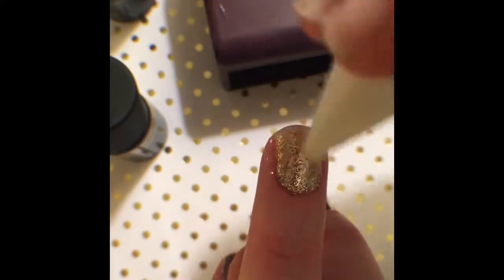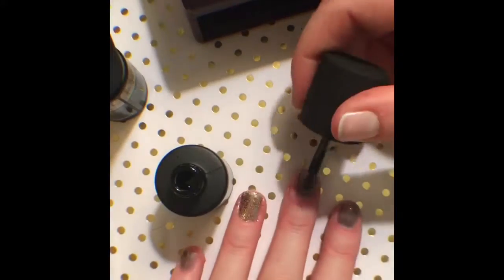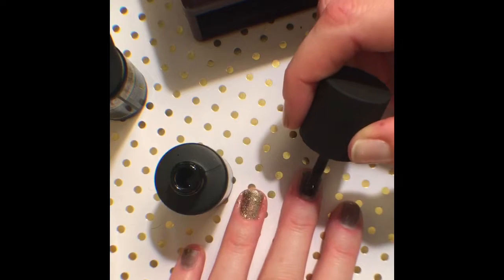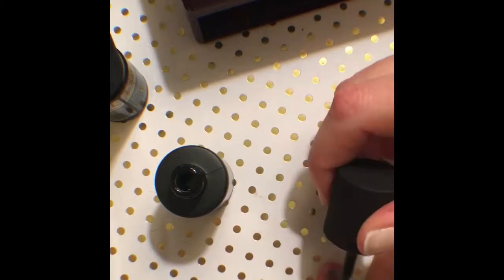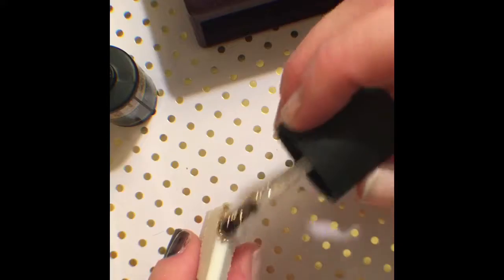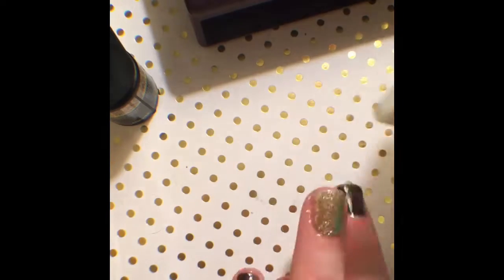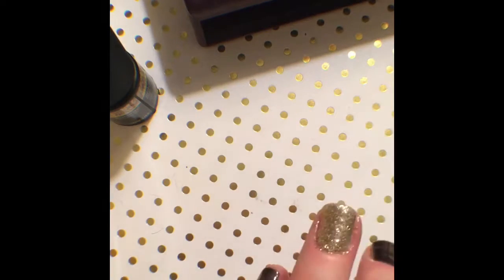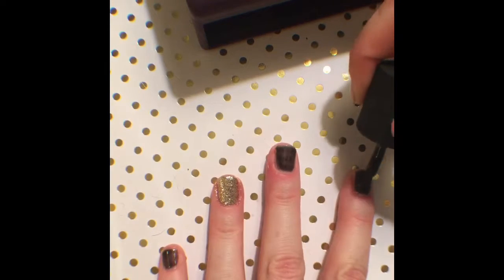And once this is all done I cured my nails for 45 seconds. Then I started my second coat, and with each coat I again cap my nails. Once I get going I let my nails sit and even out when the layers get thicker before I cure.